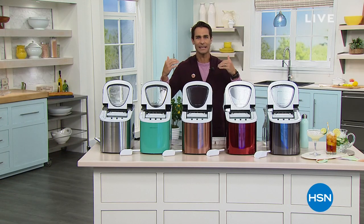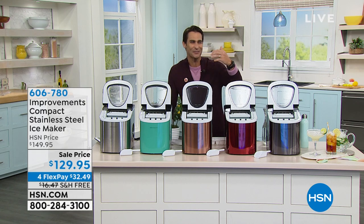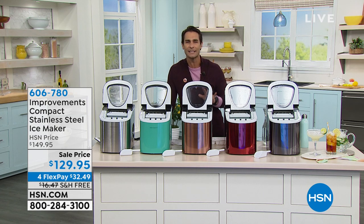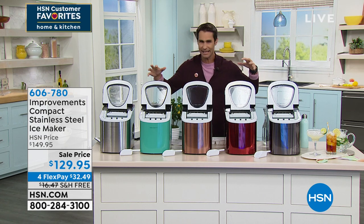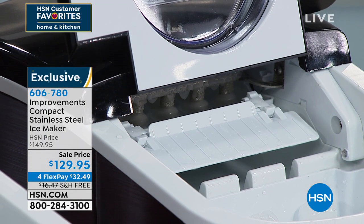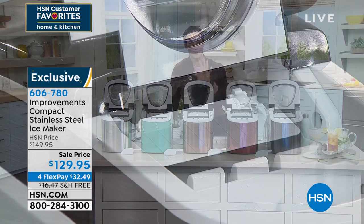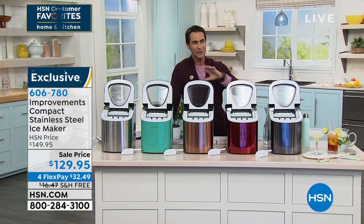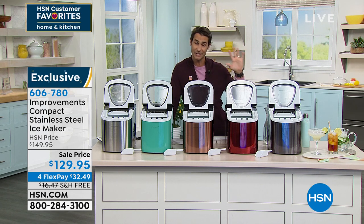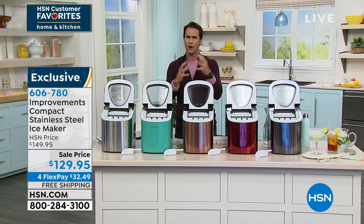I love presenting this next item because it makes me think of summertime — having friends over, making drinks together, having ice on the drink station or bar station. Every seven minutes you get another tray of ice, so it's fun to watch and guess which one is happening next. This is from Improvements — their compact ice maker. You don't have to rely on the ice maker in your fridge, which can be unreliable. The shape of the ice from the fridge ice maker is always odd — if you're trying to put ice into a water bottle, it never fits.